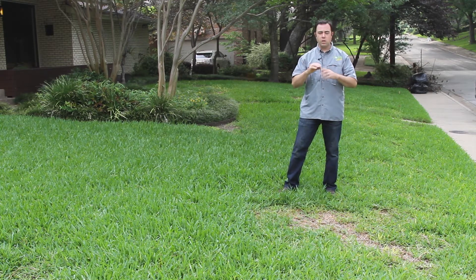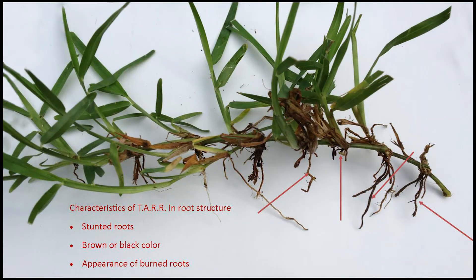When you do that, you can look at the root system itself and see that many of the roots will be burned off about an inch or less below the ground with a little black tinge to them — literally looking like they were burned off. That's actually the disease creating the decay and killing the root system.